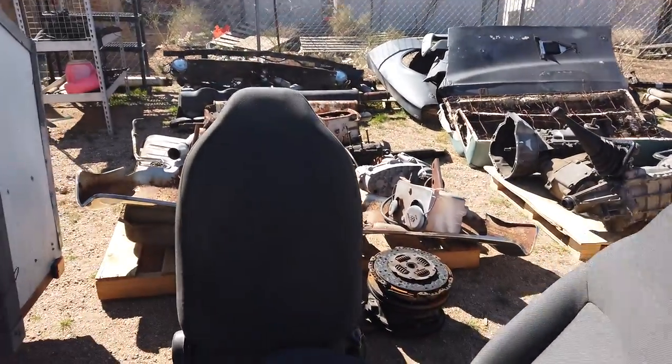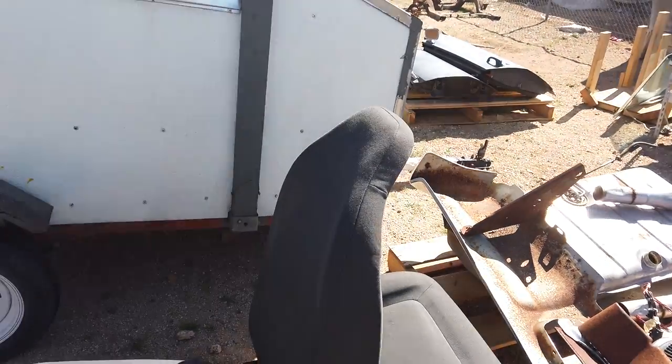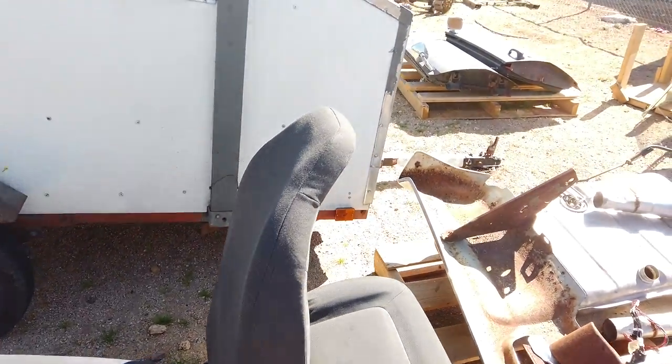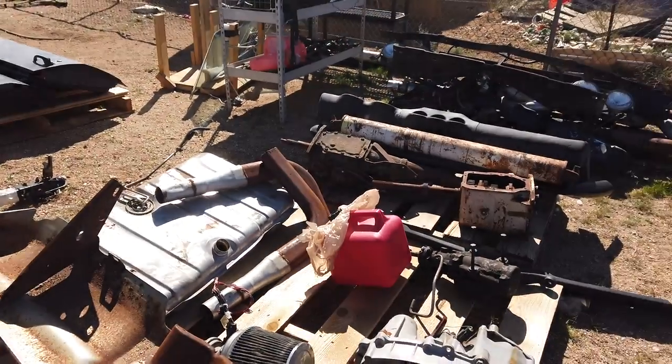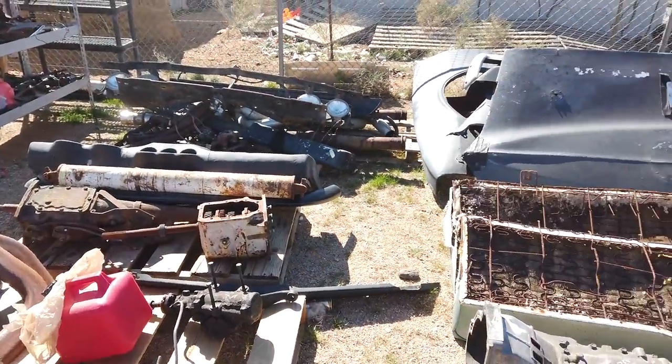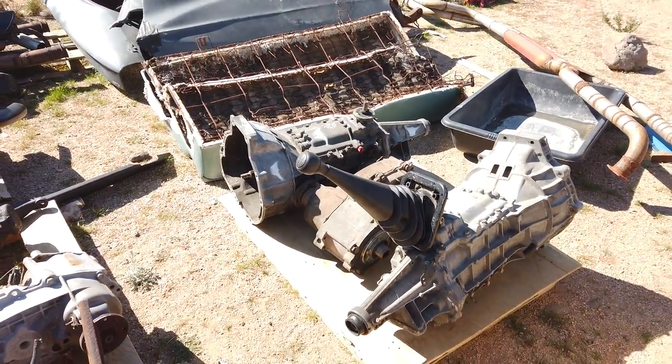Here are the seats out of the Explorer — two nice seats. I might wind up putting them in the Datsun or something. It's got a transfer case. Tons of parts — we're trying to use pallets to keep parts up off the ground.